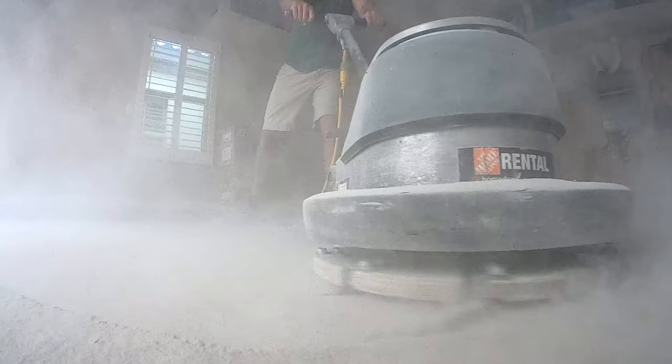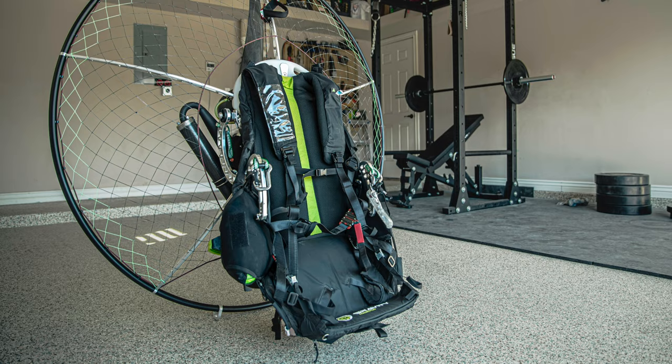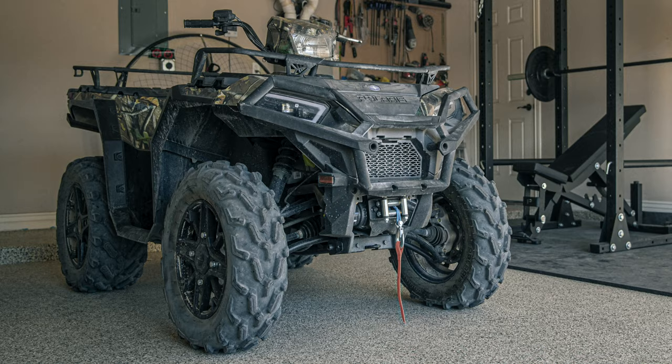We've been looking for an industrial strength, beautiful, customized garage floor that we could do ourselves without needing to go to a professional that would charge thousands and thousands of dollars. With coronavirus going on, nobody goes to the gym. We've got our gym equipment here and we wanted to create a nice space where I can work on my paramotors or the four-wheeler and Leandra and I can exercise. It just makes it such a nice room — it almost takes it from being a garage to like an extra room.